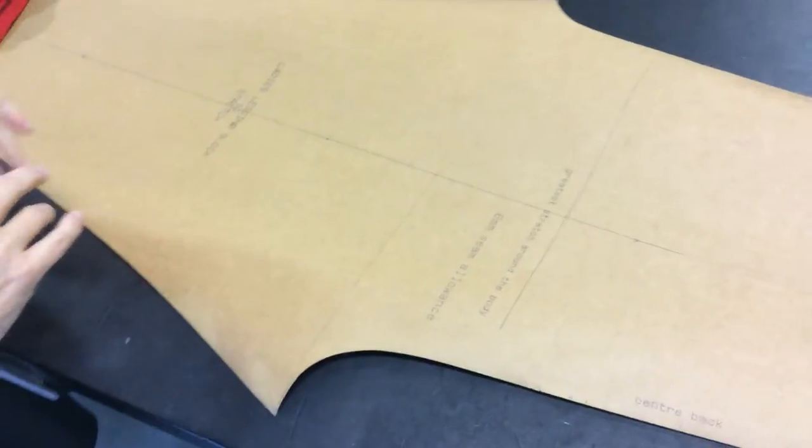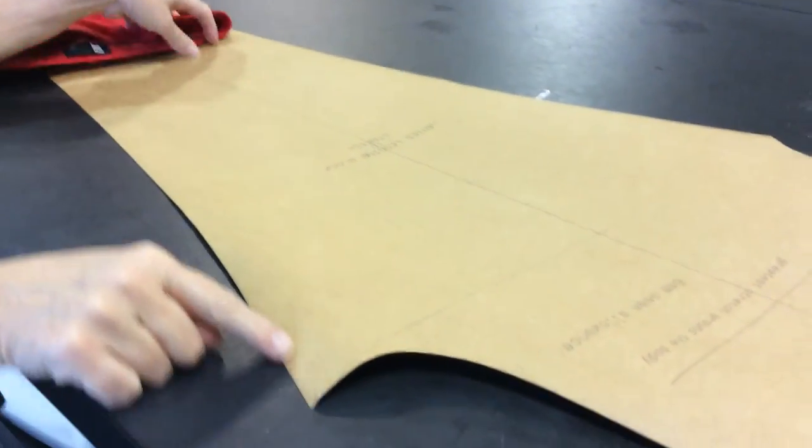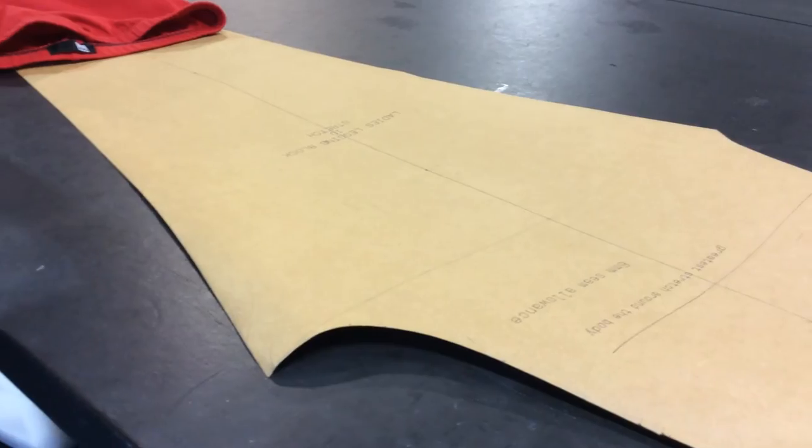I've cut out two of these per pair of leggings and you'll be sewing each leg together down this inner leg seam to start with, and then we'll be sewing the crutch seam and finishing the hem and the waistline.